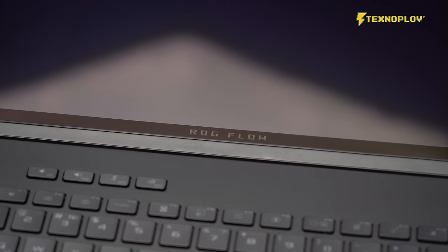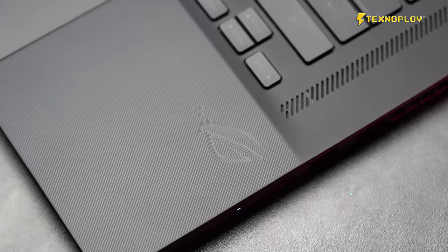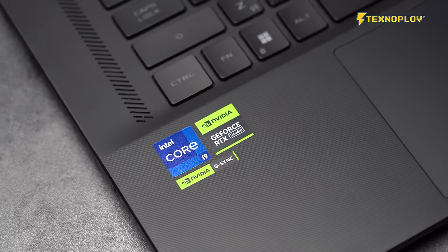For me, in 2020, it was a 7-year-old device. Asus is a little closer to a compact computer. Today, you will get the most common use of the ROG Flow X16.